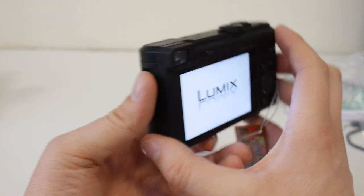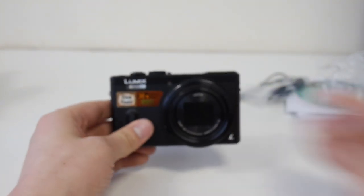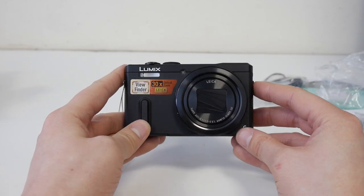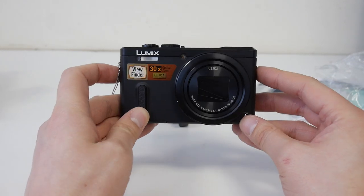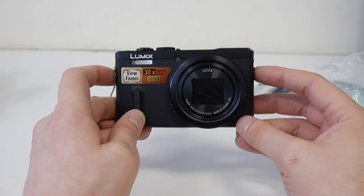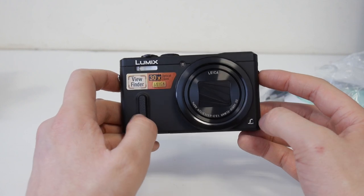That's about it for the camera. I really like it. I think it's a great option if you want a camera that isn't too big but has a load of features. I think this is going to be an absolute monster of a camera and they're going to sell a ton of them. Highly recommend it. Thanks for watching the video.